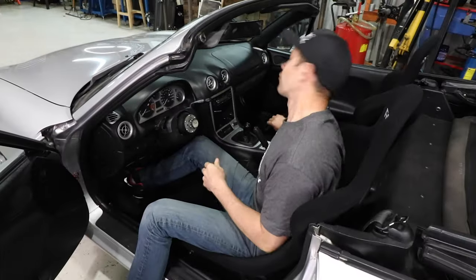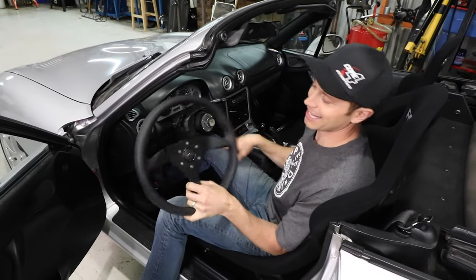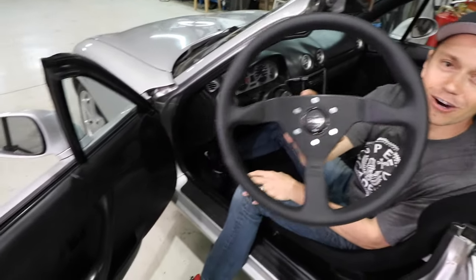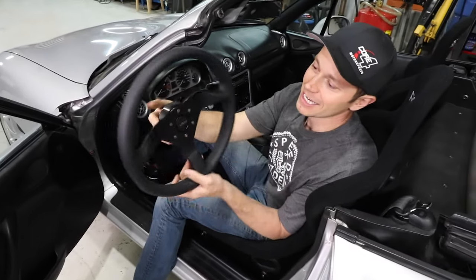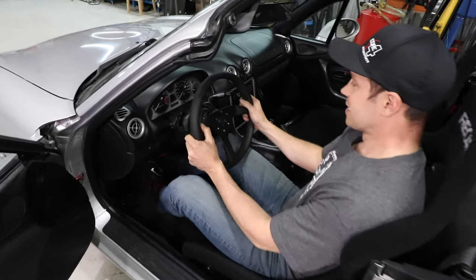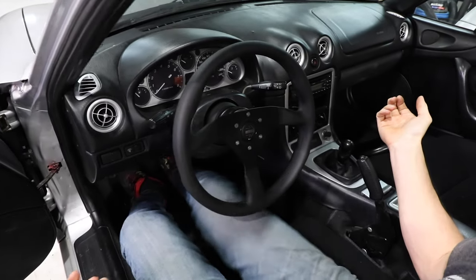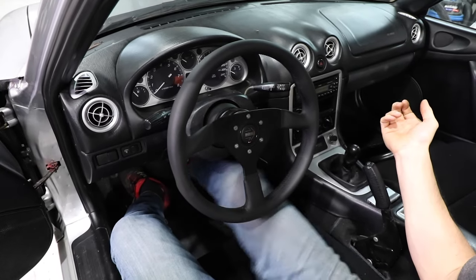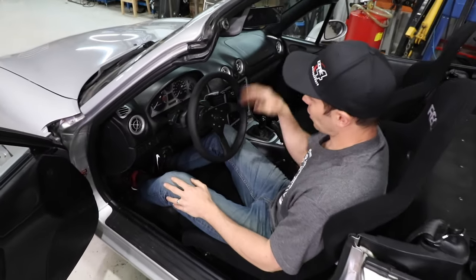We went upstairs into the stash and pulled out this Momo Carlo steering wheel — this was originally in the Z and it fit the quick release perfectly. With it on, look at that — lots of space still underneath to do our heel-toe action, and it looks exceptionally good. This is a winner.